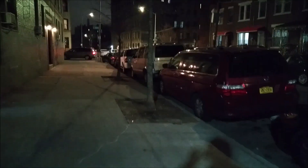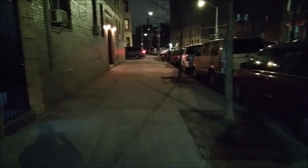It looks really decent during the night time. Now I'm going to be switching to the front facing camera and also going to be taking a couple of pictures.